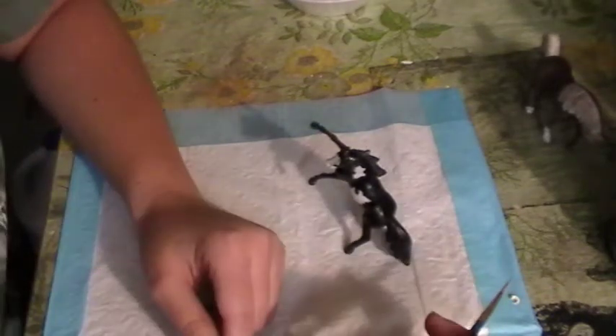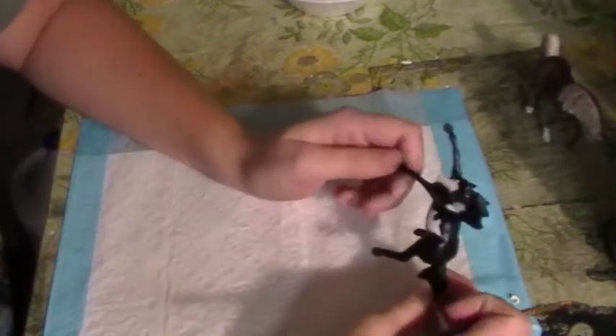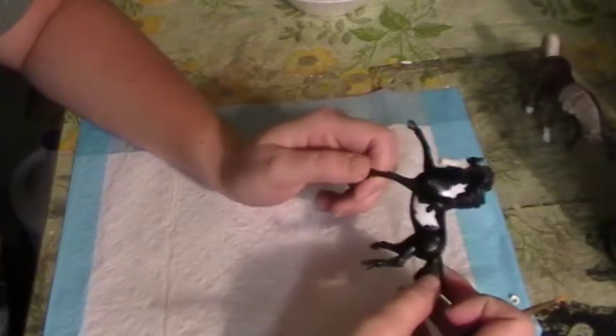Hi there guys. Today I'm going to be talking to you a little bit about fixing original finish models.